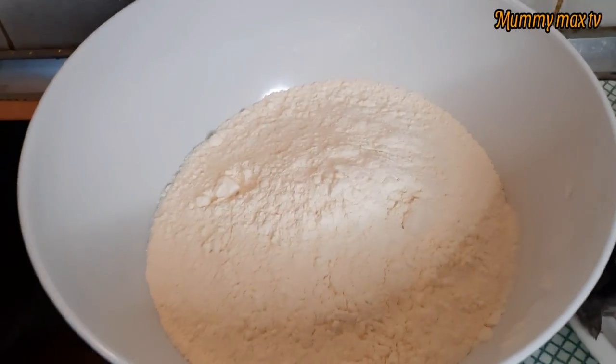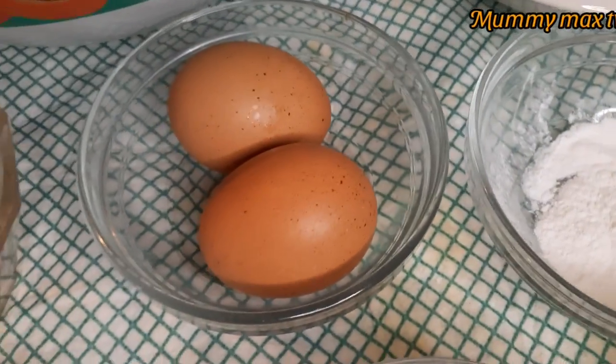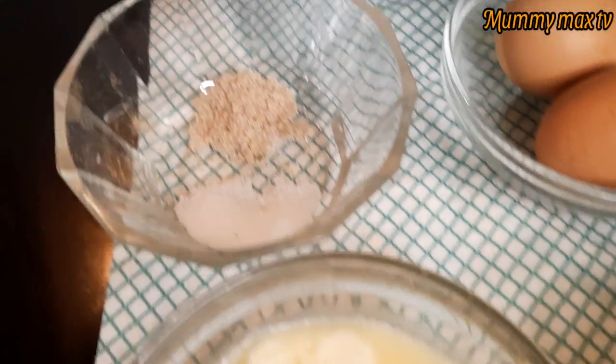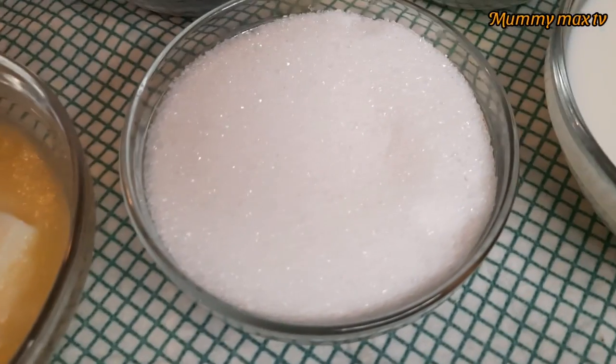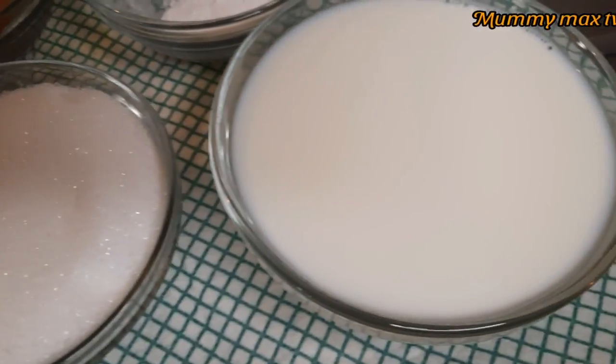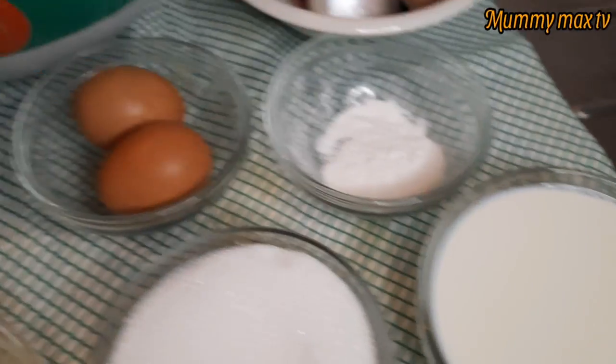In here I have half kg of all-purpose flour, mackerel fish, baking powder, two eggs, nutmeg and a pinch of salt, melted margarine, sugar, and some milk. So this is all I need for this recipe.